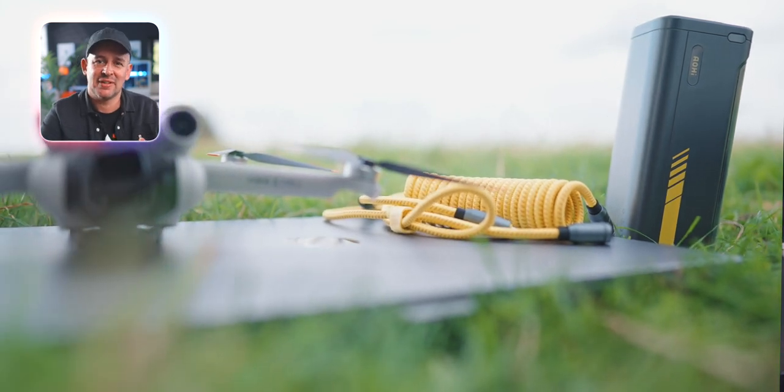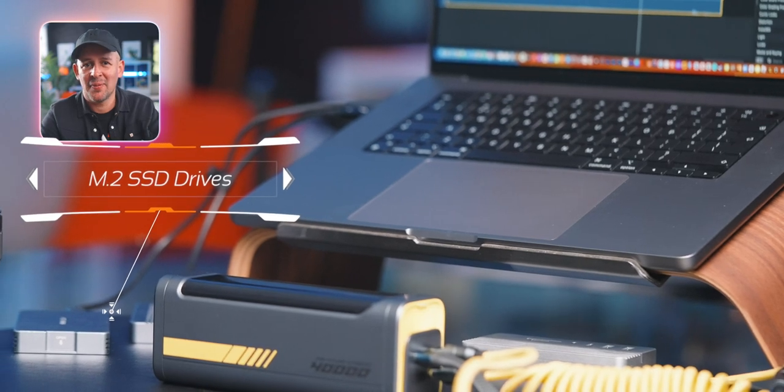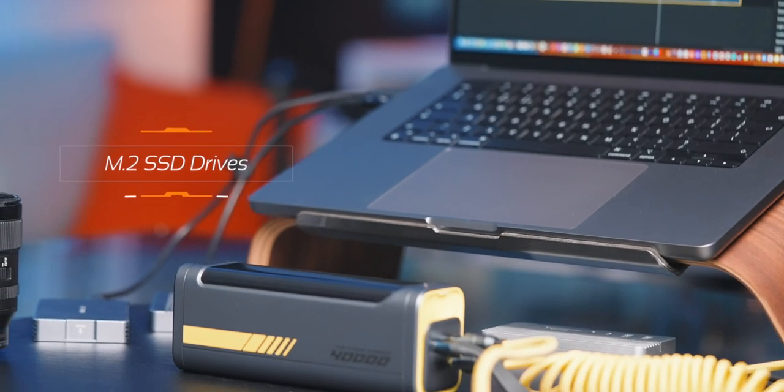And not just that — my MacBook is also connected to external storage. I carry three of those, plus my Garmin watch and all my family's devices too. Honestly, I couldn't be happier.